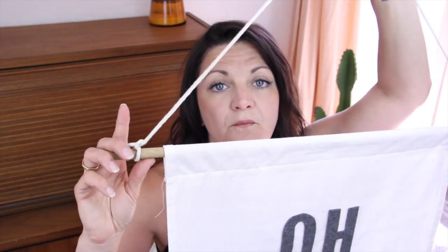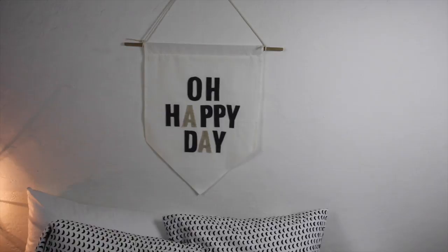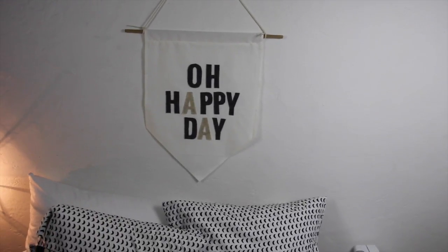Then you are going to insert your dowel rod and take a piece of rope, tying one end on one side of the banner and the other on the other end. And voila! Banner ad! Now that I think of this, it would have been way cuter if I had just made one that said subscribe.